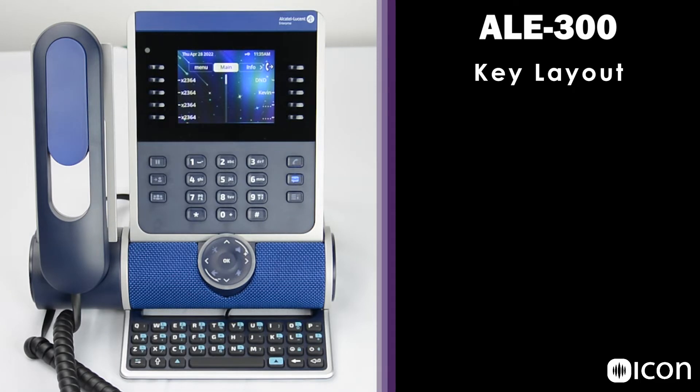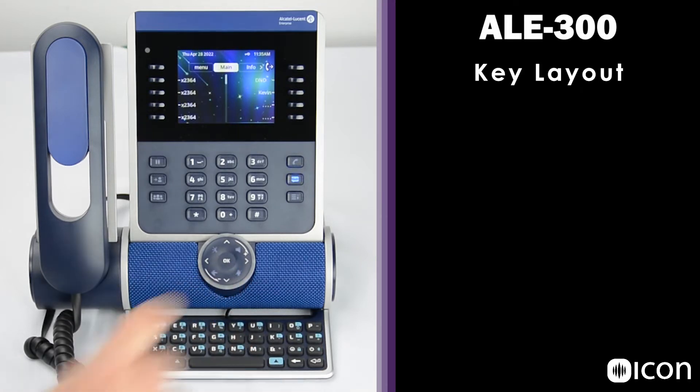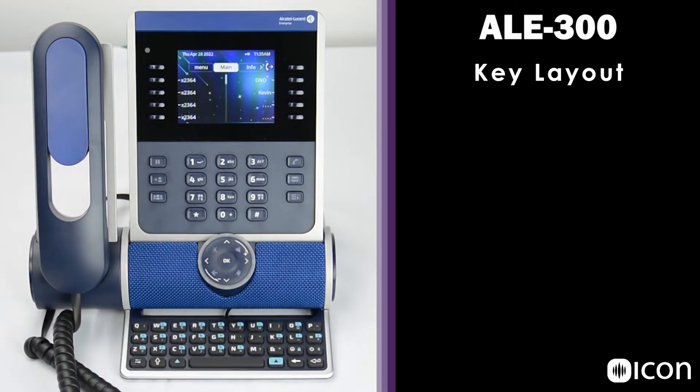Pressing the arrows on the smart pad scrolls vertically through screens. Here we can see the six screens of feature keys that can be programmed, with a bunch of speed dials in here right now. Or it can scroll horizontally through the various tabs at the top of the screen. Also notice that between the arrows are four more icons: the speakerphone key, the mute auto-answer key, the back exit key, and the audio hub key.